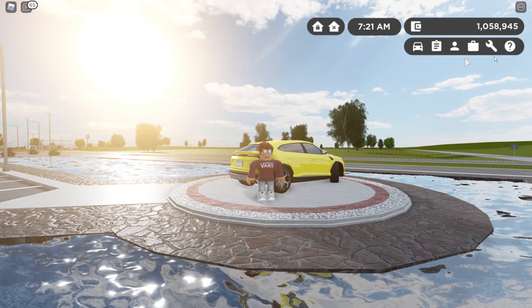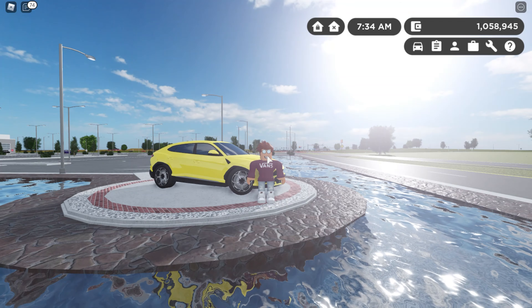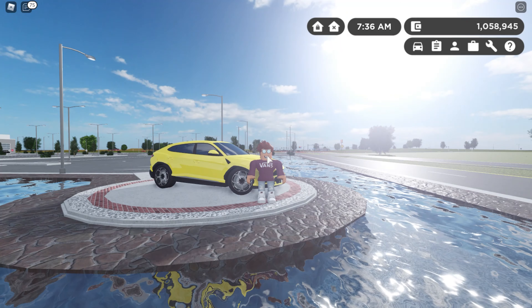But before we started, I just wanted to get that out of the way. Either way though, today's car is a 2019 Lamborghini Urus.